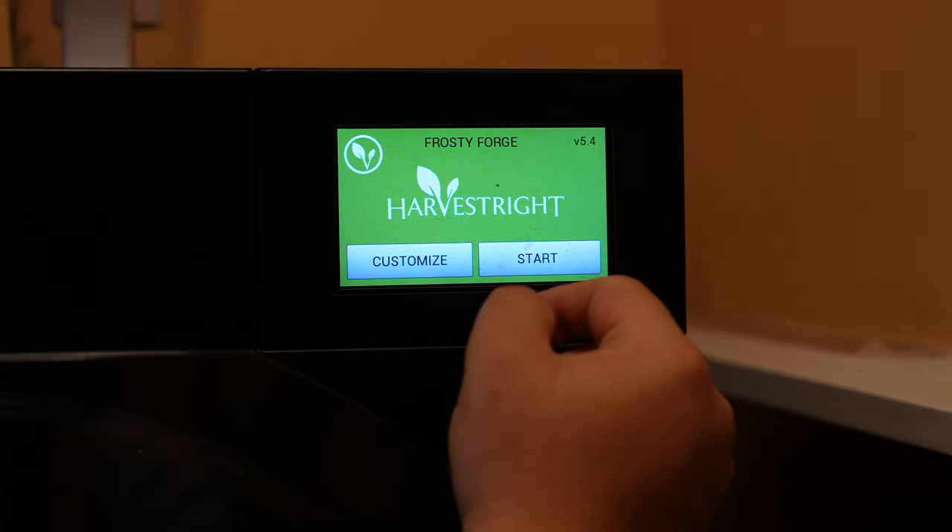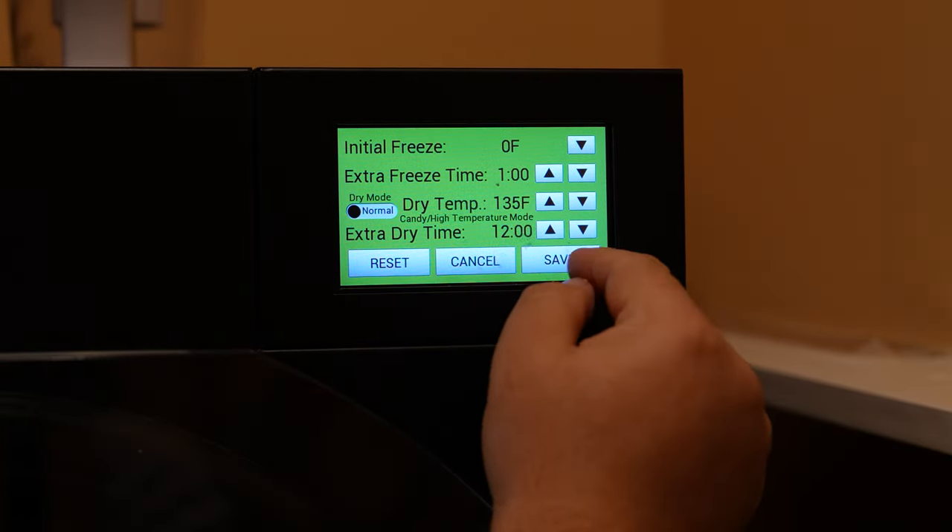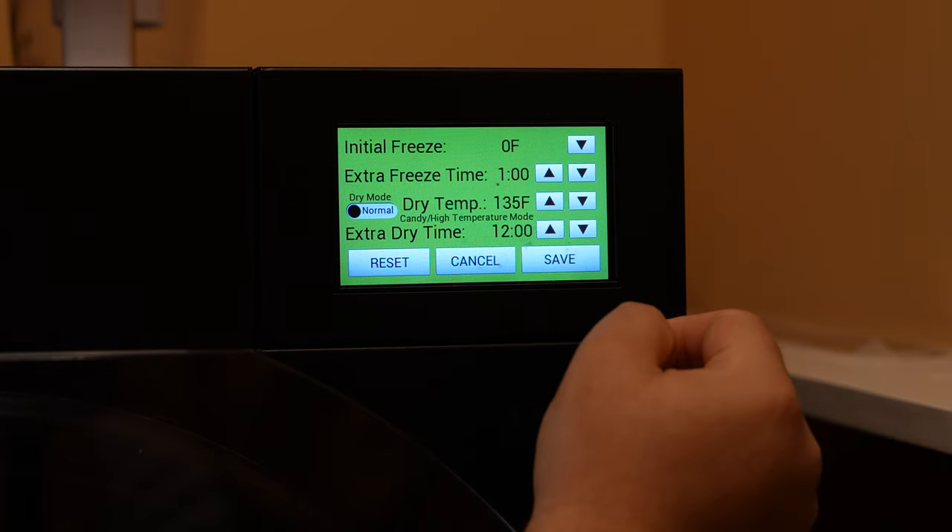We start with prepping our machine. We set the initial freeze to zero degrees, the dry temp to 135 degrees, and the extra dry time to at least four hours.